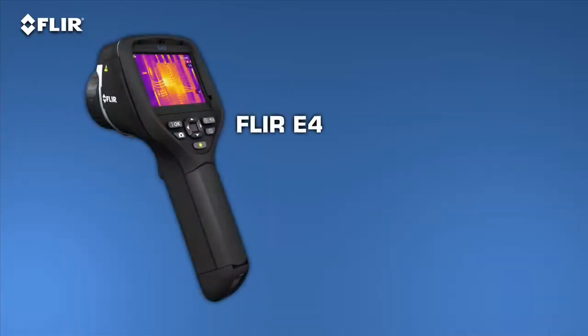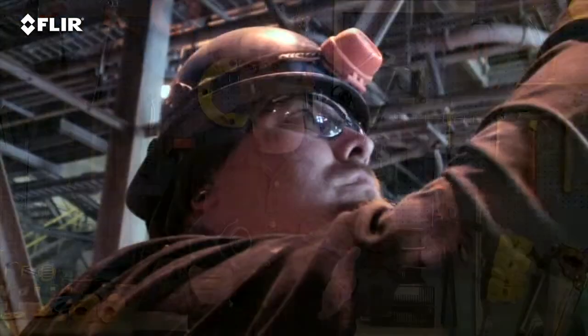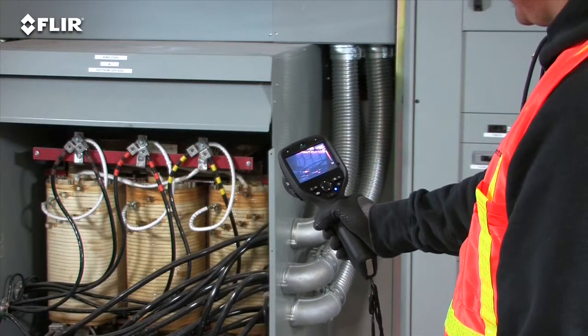The E-40 detects even higher temperatures, up to 1202 degrees Fahrenheit, and with greater sensitivity for better quality images and subtler differences. Being able to see and measure temperatures spiking into these higher ranges is critical, especially when you're trying to determine if mechanical and electrical equipment is too hot to safely stay online.